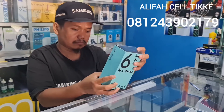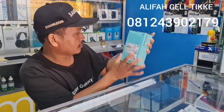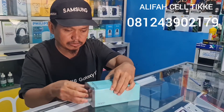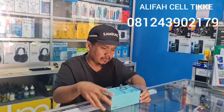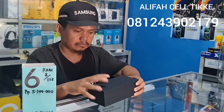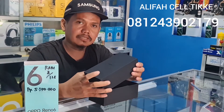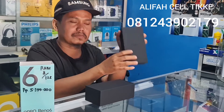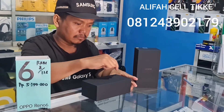Warna ungu yang kita unboxing ini. Kita langsung saja biar mempersingkat waktu. Kita tarik secara perlahan namun pasti. Dari segi box-nya ini lumayan kelihatan kokoh. Ini kita buka.